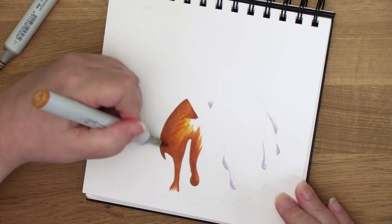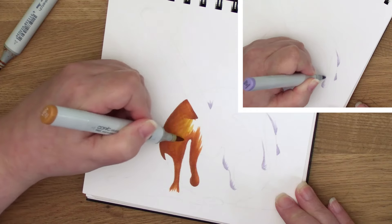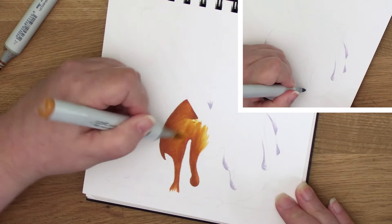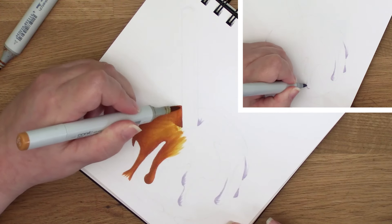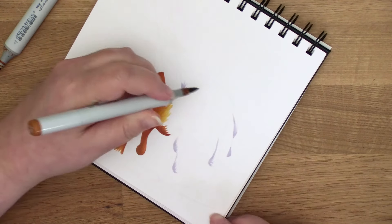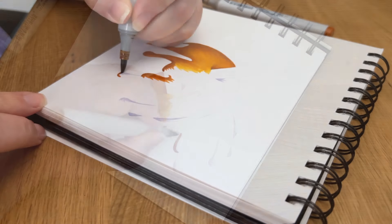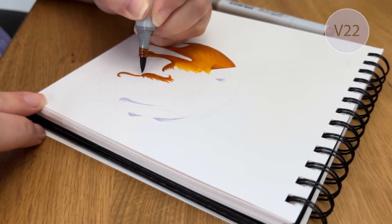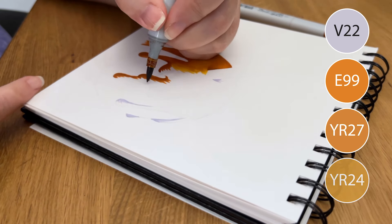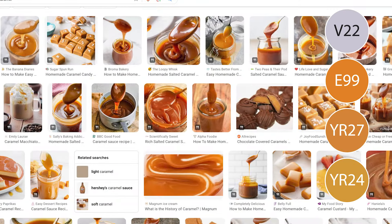To give the impression of caramel weight in some areas, I'm underpainting with a violet marker. You can see me stop every once in a while because I'm figuring out how the caramel is going to drip and where it would be heaviest. Then in the thinner areas I'll be using more of my lightest caramel color, plus a trick I'll show you later. My blending combination is V22, E99, YR27, and then YR24 — colors totally inspired by these reference photos.